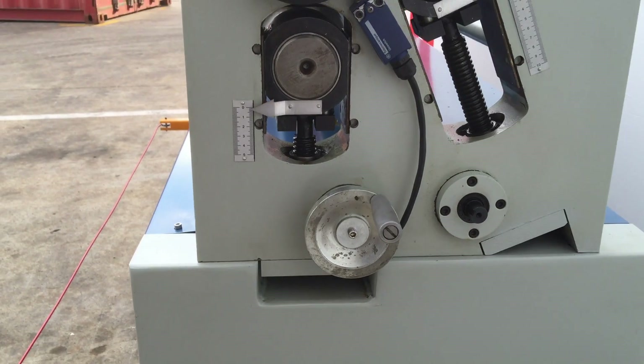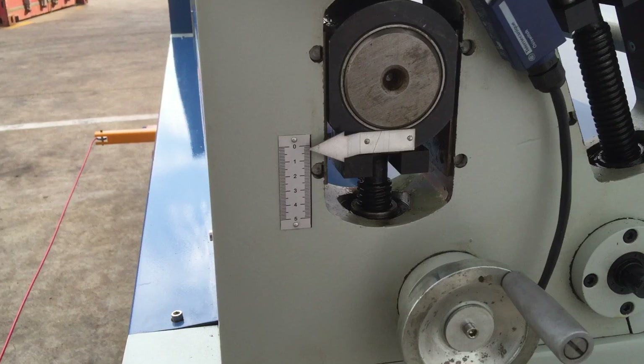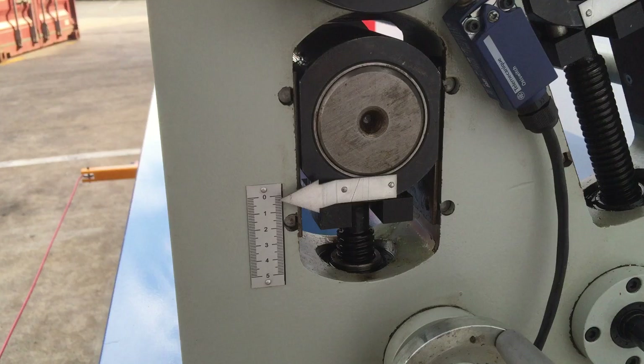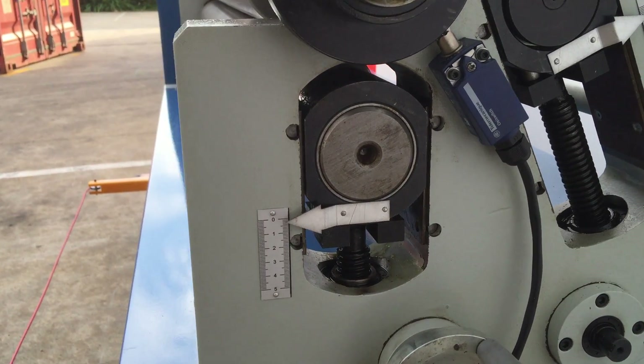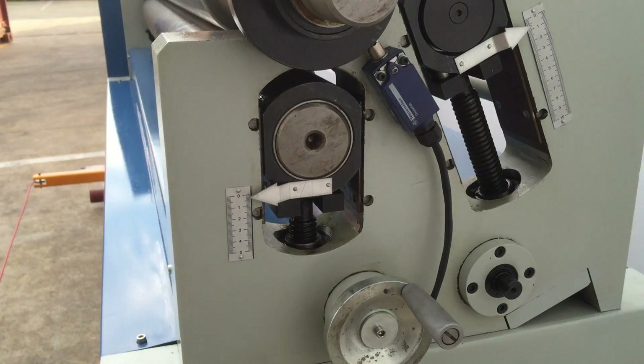We've got some special features on this one here. We've got manual adjustment of the pinch roller — as you can see there, there's a handle and you've got a metric calibrated scale that gives you your up and down operation and control of your pinch roller.